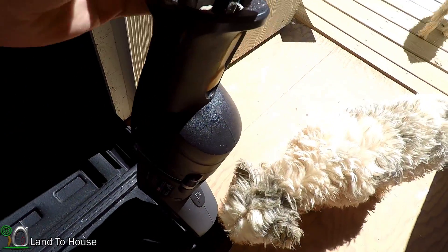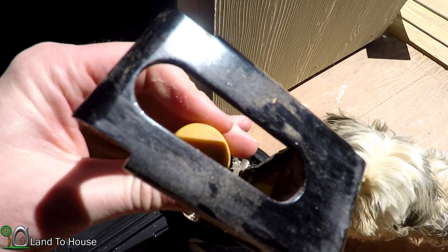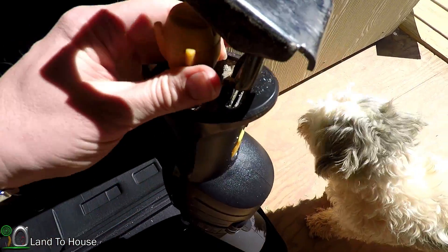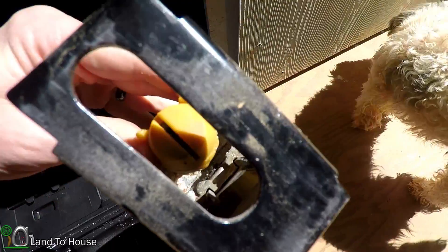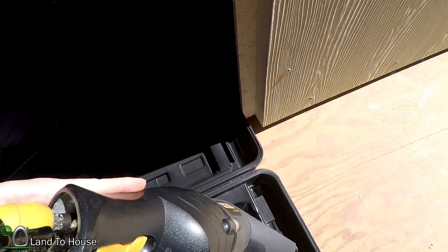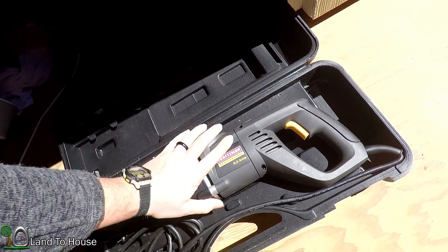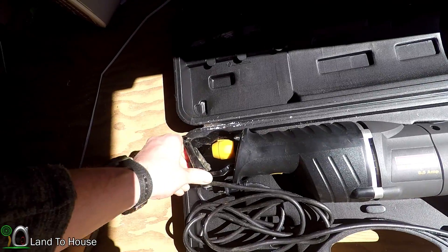Let's go check out that reciprocating saw and see if he is right. It looks like that just has a single position — straight up and down. That's all we got in there. I'm just going to finally put this to rest: this saw only operates in one direction.